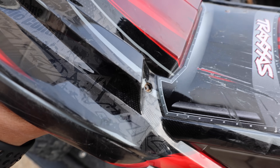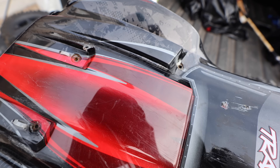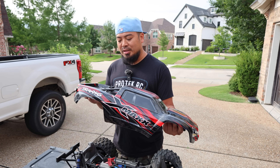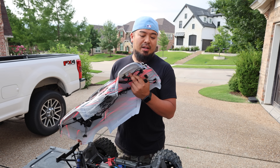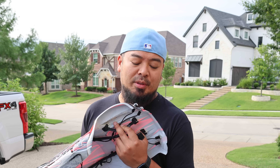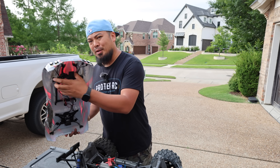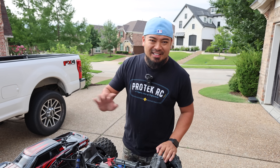That's okay because Traxxas actually makes body reinforcers you can put on those and the body will work just fine. The body's actually not that beat up other than these holes and the stripped screw holes. We might revisit it — maybe just cut the wires out and run it how it is. I kind of want to do a different color body anyway.